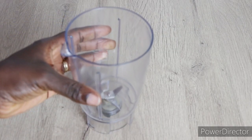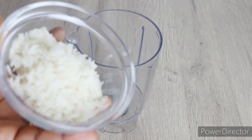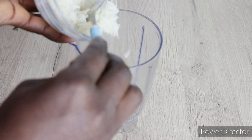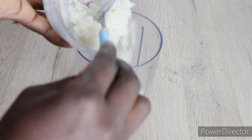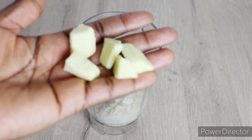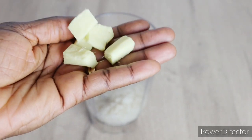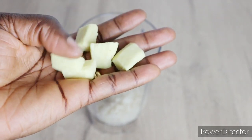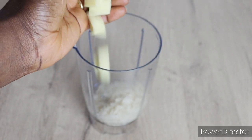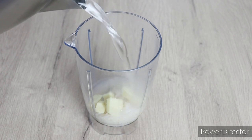The second method we are going to make is the blending method. If you can't make the first method, then this one is for you. I will need my blender, then I will go in with some amount of my rice and pour it into my blender. Over here, I have my fresh ginger roots — I have already peeled them. Ginger has so many amazing benefits on our hair, and also the smell of ginger is amazingly great.